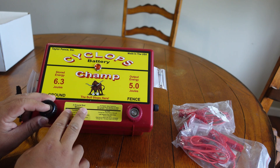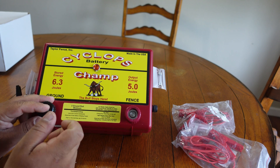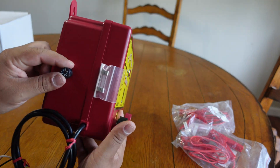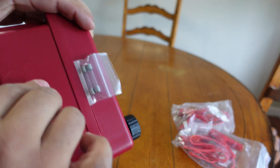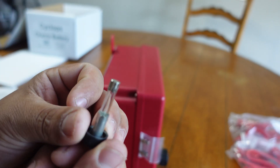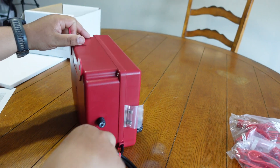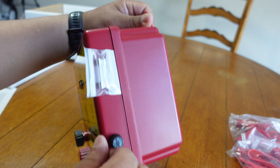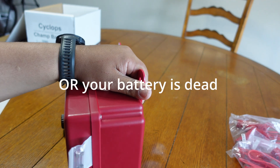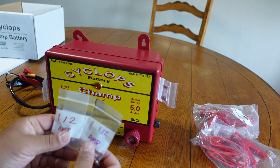We do have a spare, and this will make a second spare or another paddock we can set up without having to break one down and move it. Here you can see the fuse - you push in and twist to get it out. Usually you can tell pretty quick if your charger is not popping - that's going to be your problem: these fuses. Which is why we always keep them in the truck and always order more fuses whenever we order a new charger.